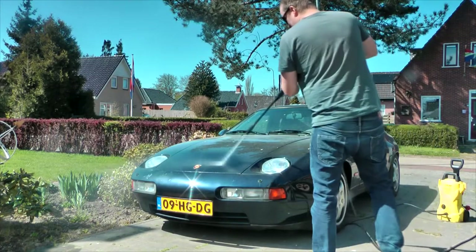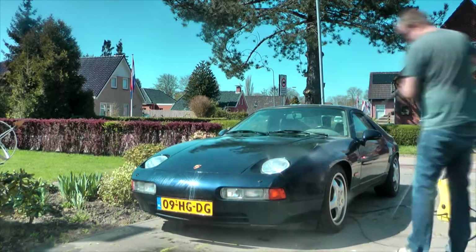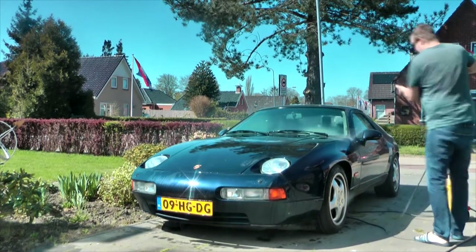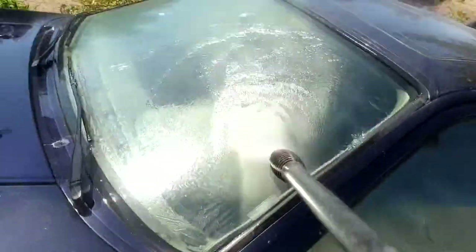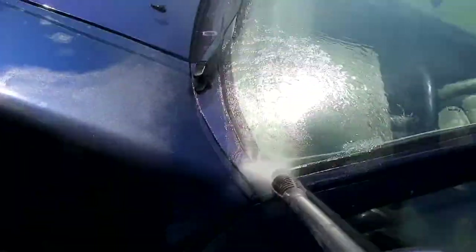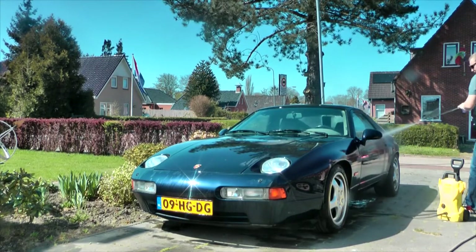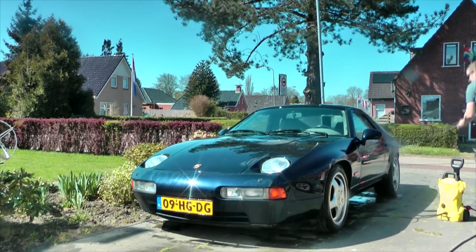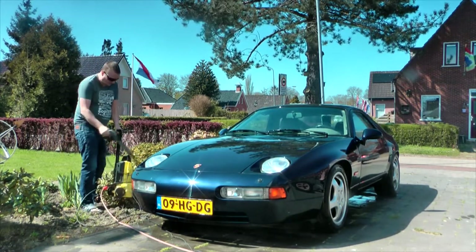First, the high pressure cleaner. And I know what you're thinking — don't use a high pressure cleaner on a classic car. Well, it's an entry-level high pressure cleaner so the pressure is not that high. Also, this car was built in an era in which they actually knew what they were doing — nothing experimental, just original German craftsmanship. The original paint job still looks great today and it will keep looking great if I just stay away from some small damaged areas that I know of.